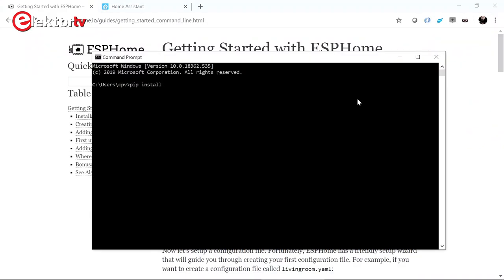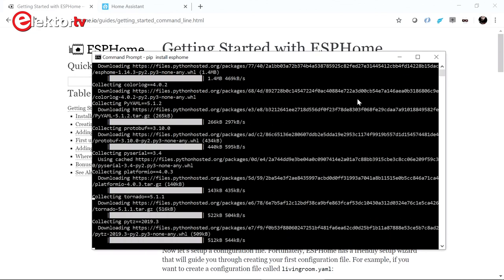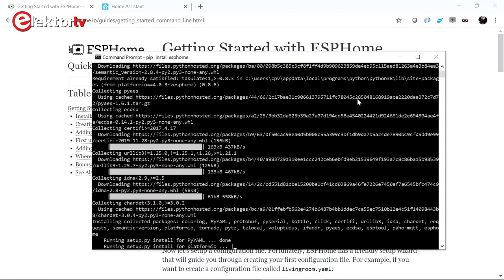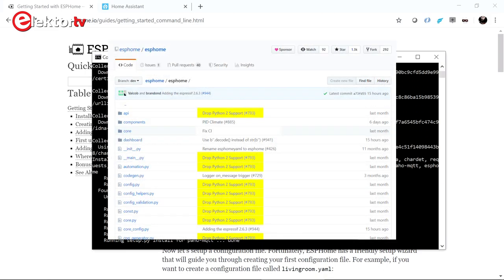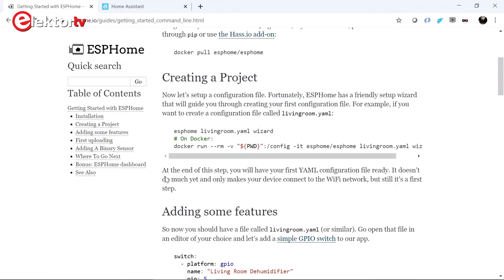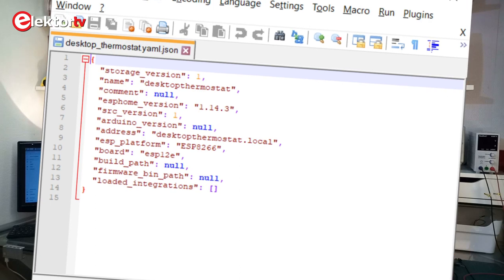It all starts by installing ESPHome on a computer. For this you will need Python, so if you don't have Python, install that first. Which version of Python you need is not specified — I used Python 3.8. But if you look at the GitHub repository of ESPHome, you will see that Python 2 is no longer supported. After the installation, the guide suggests you run the wizard to help you create a firmware configuration file. The wizard is supposed to produce a YAML file, but for me it generated a JSON file instead. This JSON file turned out to be unusable, and so I had to create my own YAML file.